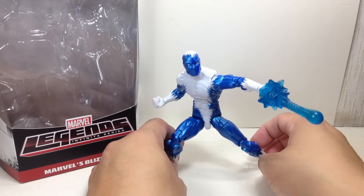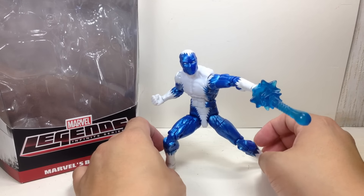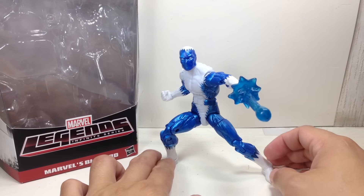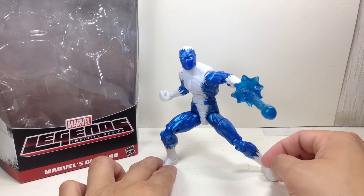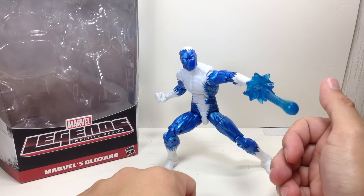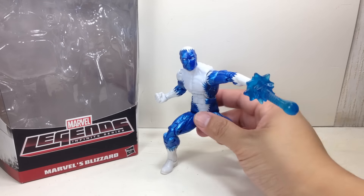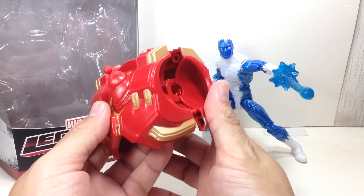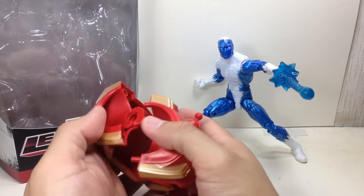All in all, I think it's a pretty neat figure. It's a great figure to have on your Iron Man shelf, and I'm pretty happy with it. It's going to get an 8 out of 10 for me. Not too bad. They could have done more by giving him accessories, but I think the reason they couldn't was they had to include the upper torso piece of the Hulkbuster. Some assembly is required.